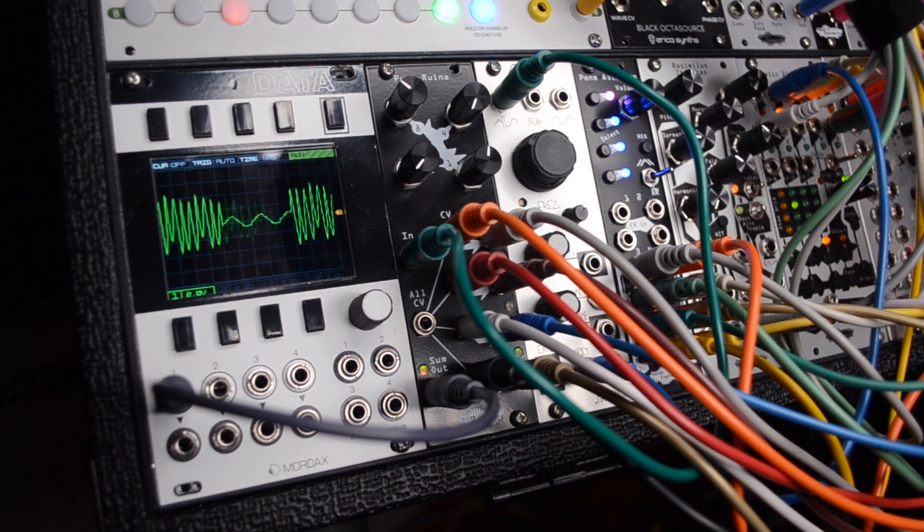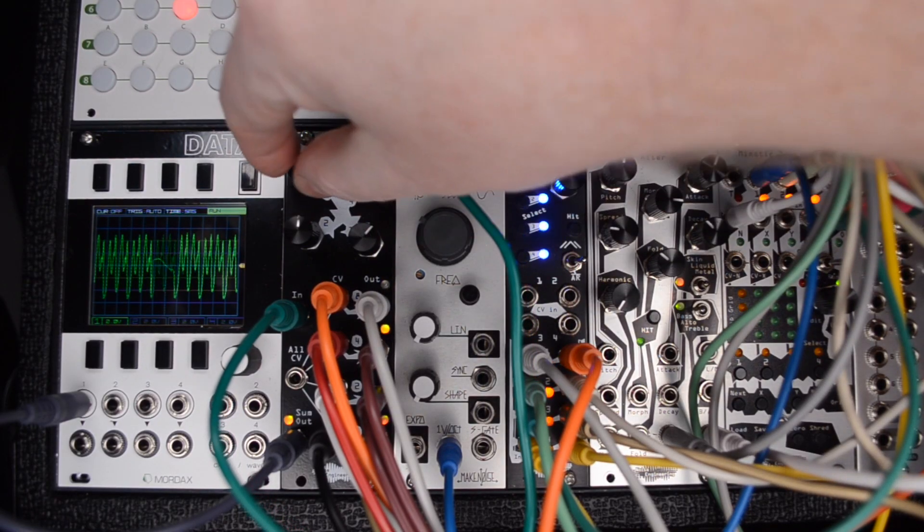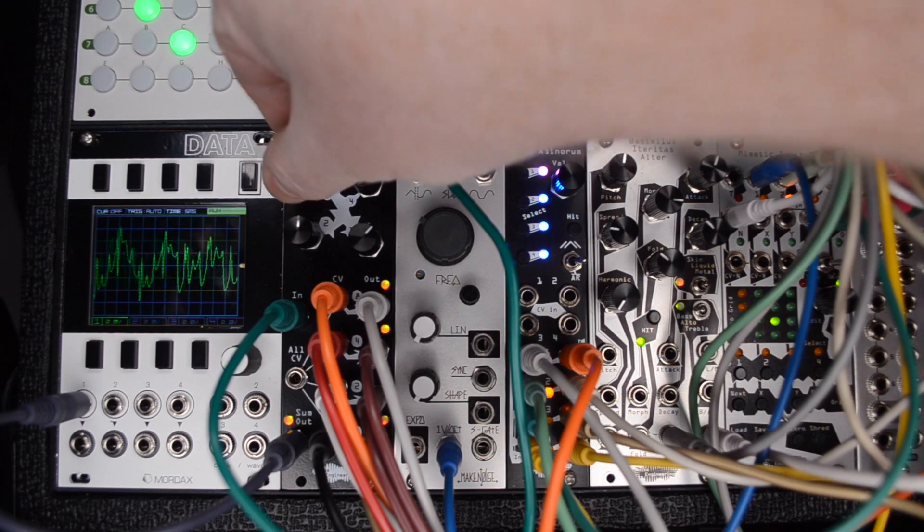The Pura Ruina is an 8HP 3-stage full wave rectifier with CV control and is the 5th module in Noise Engineering's Distortion Series.